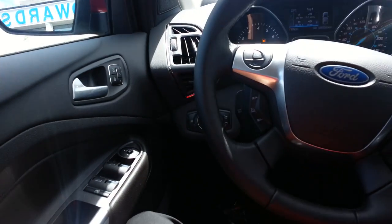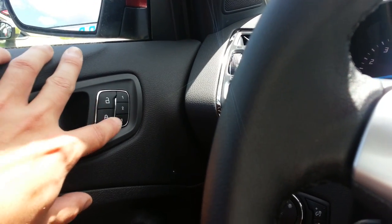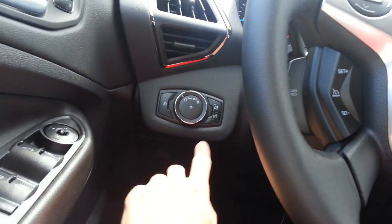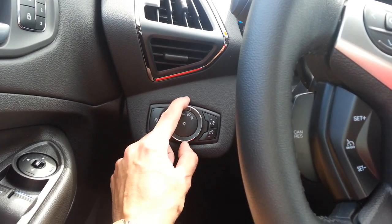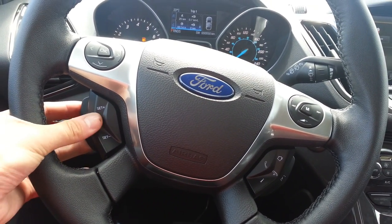Going left to right, we have power windows, power mirrors, and power door locks. There's a three-position memory for your seats — it has a ten-way power adjustable seat with three-position memory, which is cool. You can also control your fog lights and the dimness of your dash. These are your headlight and fog light controls, and here is your cruise control settings.